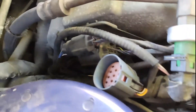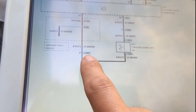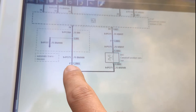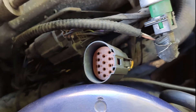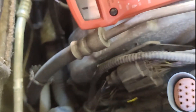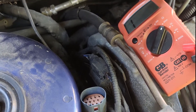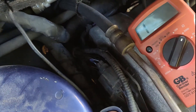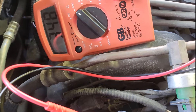You can remove the sensors and test their internal resistance, or you can come over here and remove this grey connector, which is numbered C3003. We want to check resistance between pins number 6 and 5 for the camshaft sensor. Pins are numbered, so between pins 5 and 6 — we have about 350 ohms.